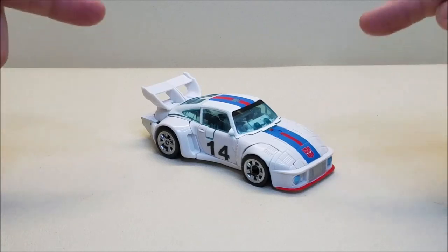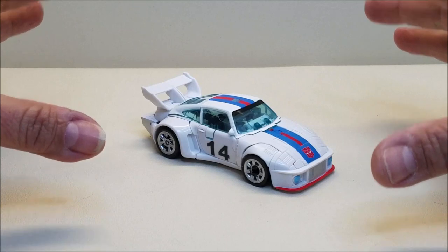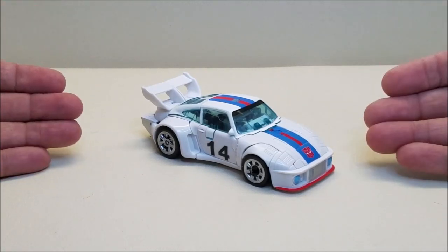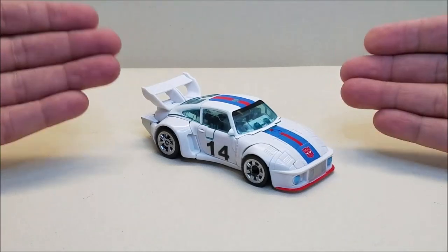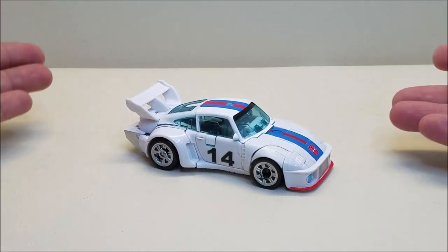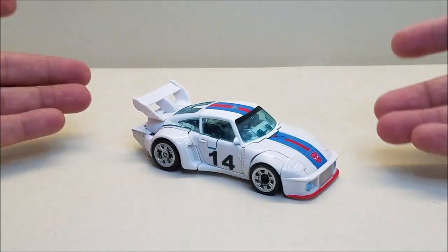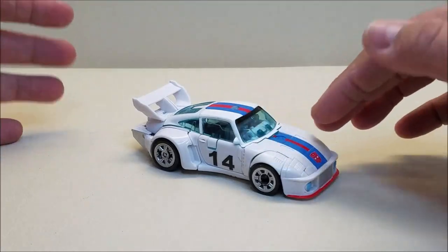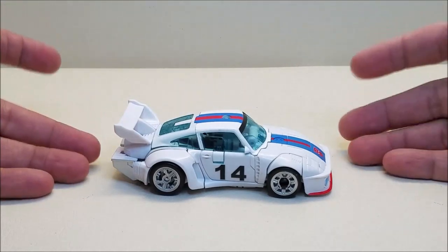That's not the case with this figure — I absolutely adore everything about this figure. This has been such a wonderful experience to get a modern, cartoon-accurate Jazz that I've just been so happy with. I've not been able to put this figure down. So again, starting out in car mode, he is approximately just under five inches long and about an inch and a half tall, so he is about a deluxe size and he looks absolutely fantastic.